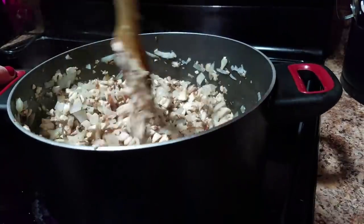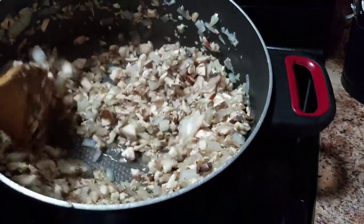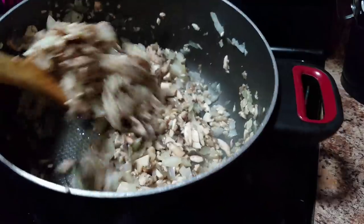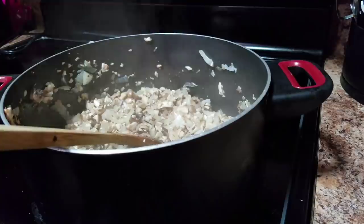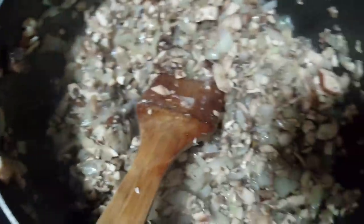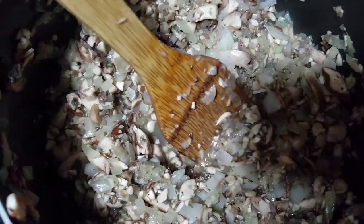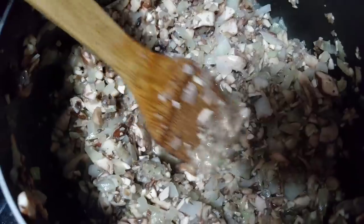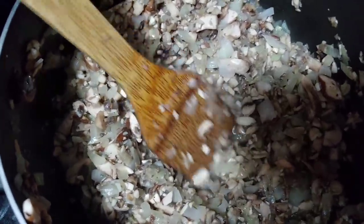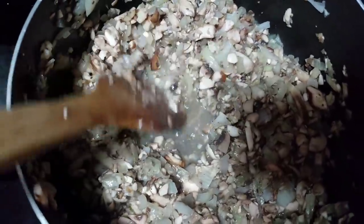Now we're just going to let the mushrooms cook down and release all their juices. See how it's starting to kind of release its juice? It's going to continue to do that and all that liquid is going to evaporate out. It is smelling delicious, so let's let it keep on cooking and we'll be back in a few minutes.